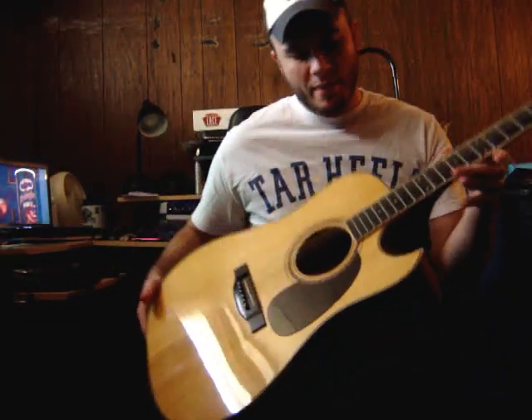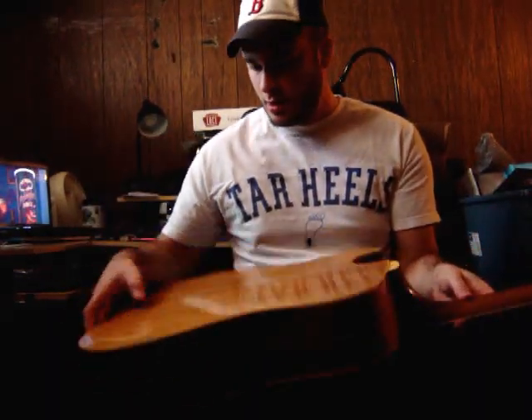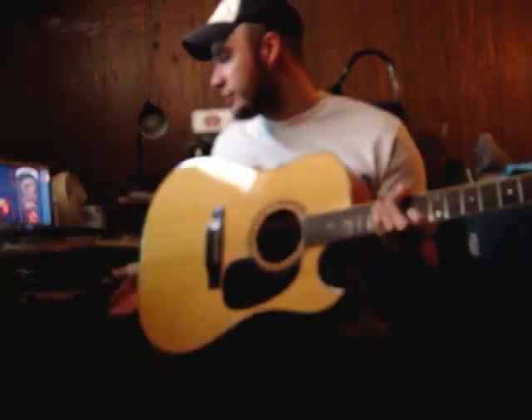Here is the Alvarez 5064 guitar. It has binding, cutaway, binding on the body, binding on the back, and an inlay down the back stripe.